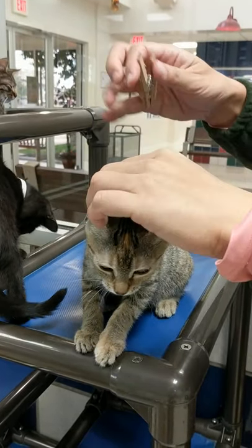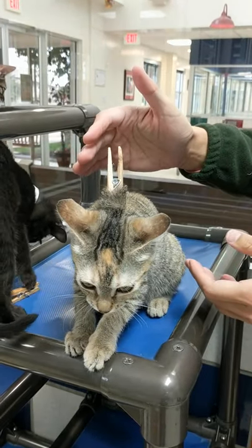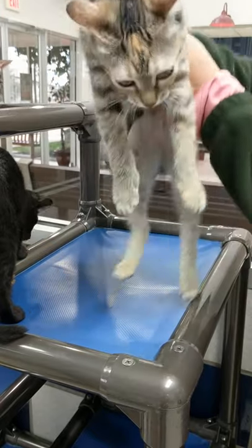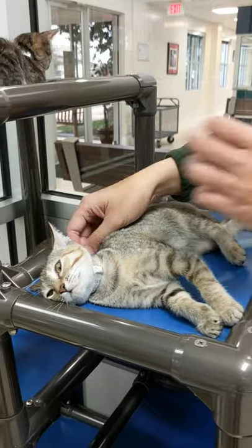Alright, she's on right now. Let's see if we can turn her off. Is she off? Sort of. Yeah. Oh my goodness.